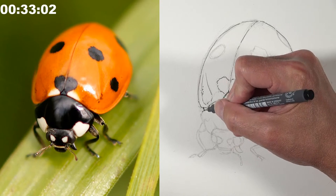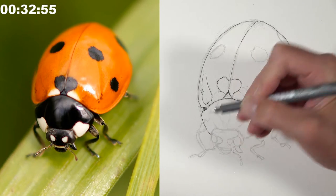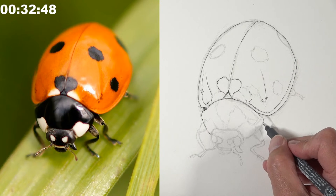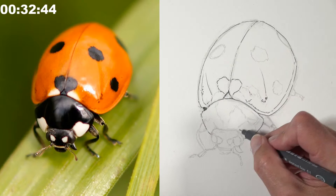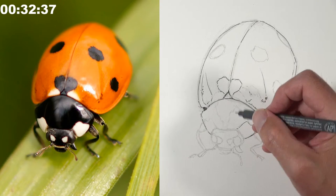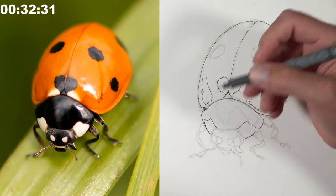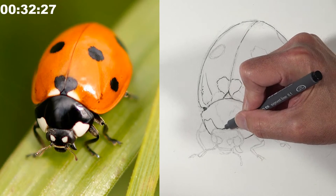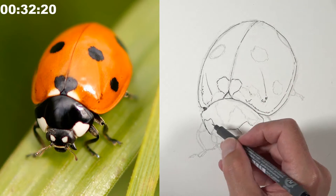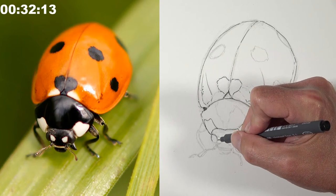With the ink, Matt is getting some contours down and putting indications of lines where he sees changes in value — some textural dots and markings. Then he'll go back with a thicker pen to enhance line quality. Line quality refers to the thickness or thinness of a line; varying it adds variety and creates an illusion of form.